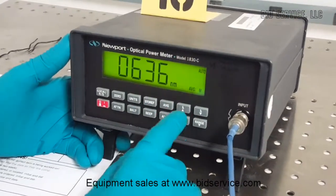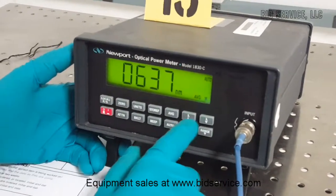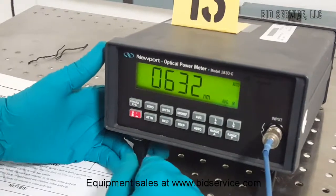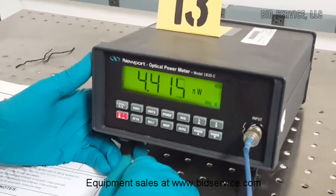By pressing the lambda up or down button we can increase or decrease the wavelength. Keep pressing it until you reach the wavelength you want to measure. Similarly, the range up and down buttons work the same way.